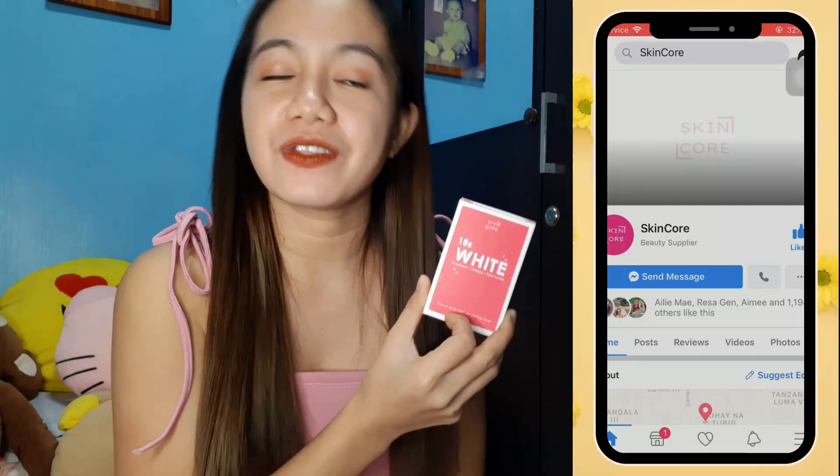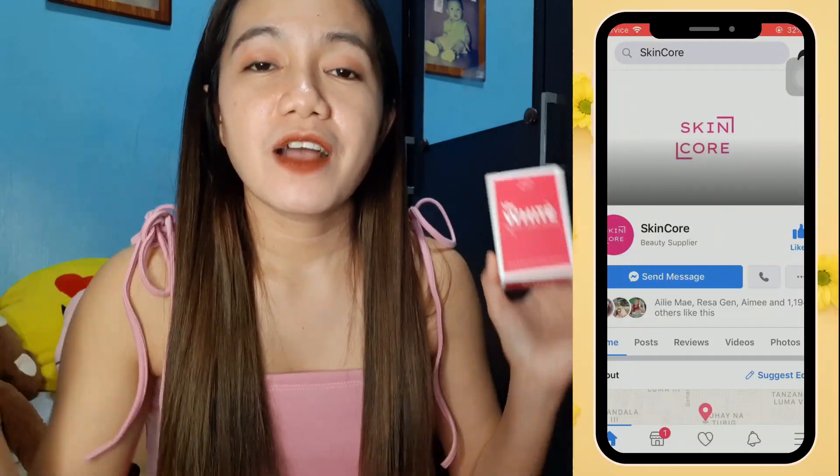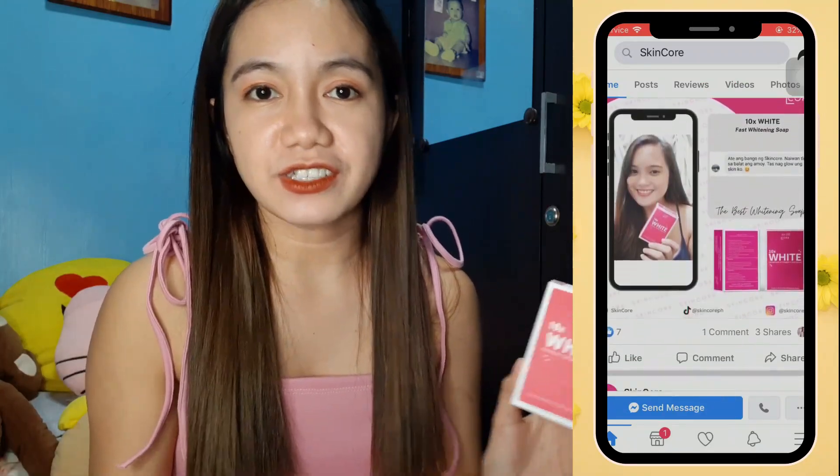I actually asked my sister to use this soap as well, and the same thing happened to her — she noticed that her skin was getting a bit dry too. But same as me, she said she really loved using it because of the scent and the lather. So far, those are the things I noticed using Skincore. I love it. If you guys want to try this 10 times white by Skincore, you can visit their Facebook page — they have a lot of distributors in the Visayas, Mindanao, and even internationally.